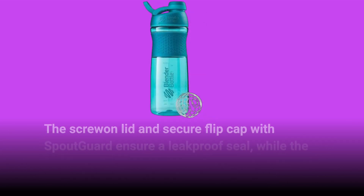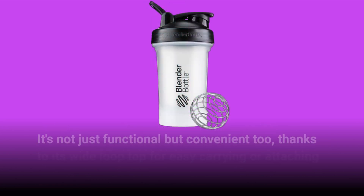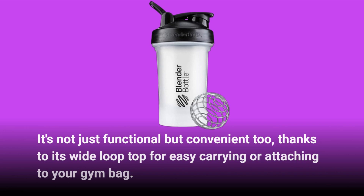The screw-on lid and secure flip cap with spout guard ensure a leak-proof seal, while the wide mouth makes it easy to add ingredients. It's not just functional but convenient too, thanks to its wide loop top for easy carrying or attaching to your gym bag.